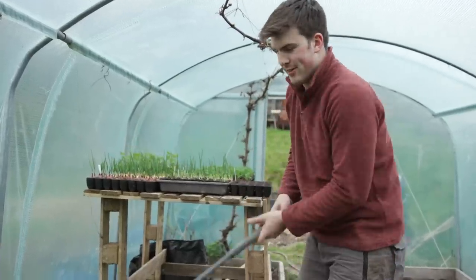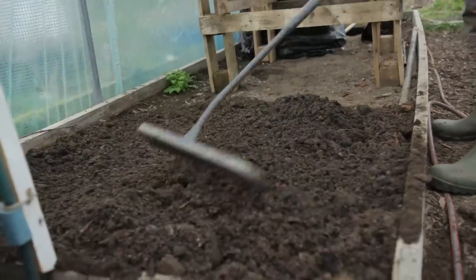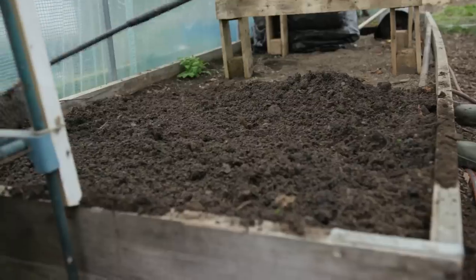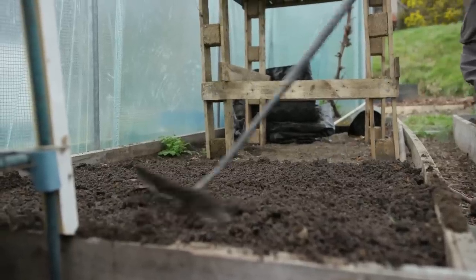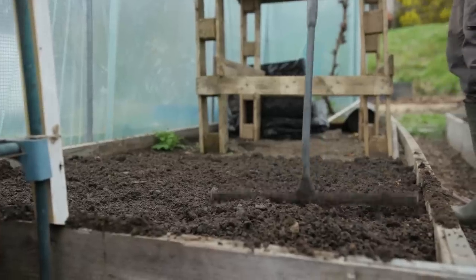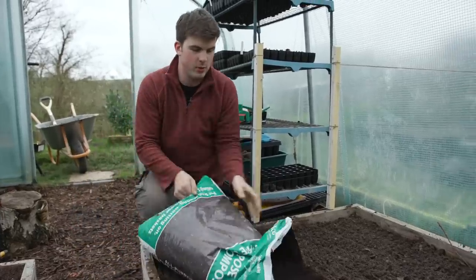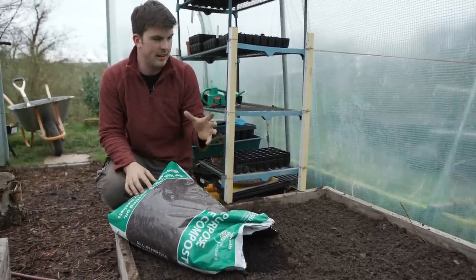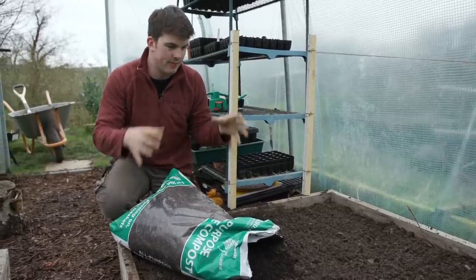I've got the rake for this stage — I'm just going to rake it out nicely. We've incorporated a whole wheelbarrow load of manure. You can see the level has raised quite nicely as well. Just before I put on the final layer I'm going to tap it down to really even out the level. Then I'll add the multi-purpose peat-free compost — about an inch, maybe two inch layer, so three to five centimetres — over the top.